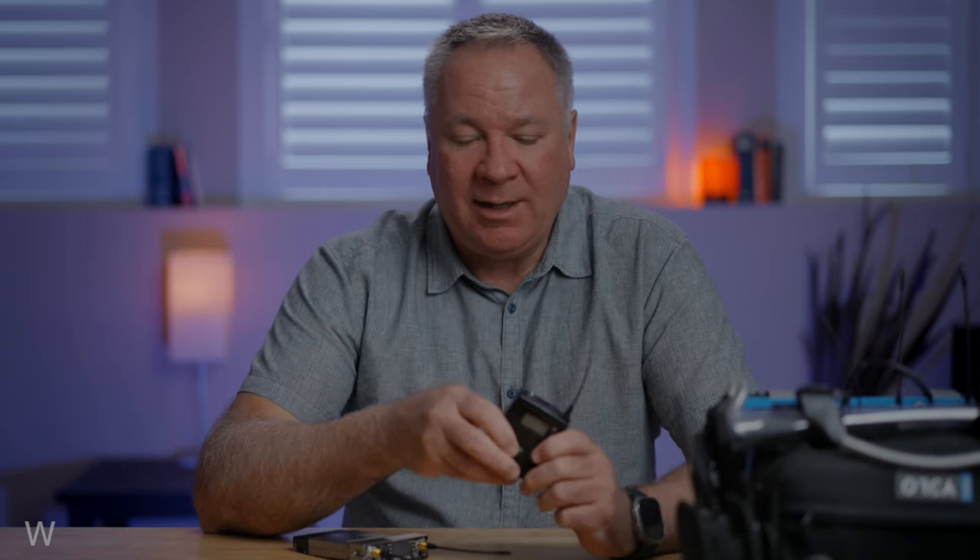Hey everyone and welcome back to the channel. Today I've got something exciting to share that might be a game changer if you're a Sennheiser G-Series wireless user. You know that on this channel we're all about that Wizzicom love, but bear with me — I promise I'll bring back the Wizzicom love just a little bit later in the video.